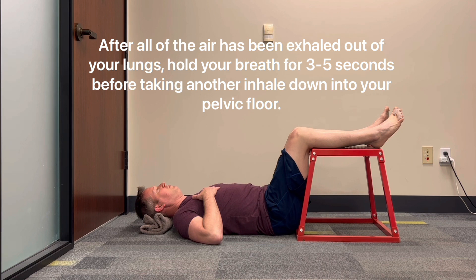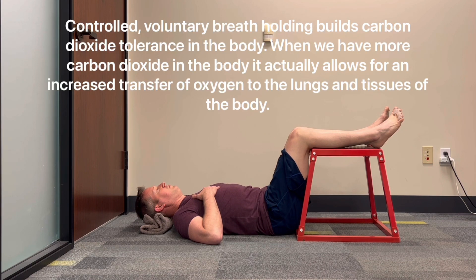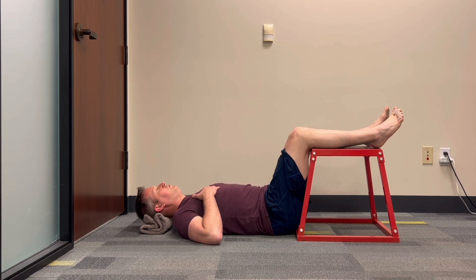After all of the air has been exhaled out of your lungs, hold your breath for three to five seconds before taking another inhale down into your pelvic floor. Controlled voluntary breath holding builds carbon dioxide tolerance in the body. When we have more carbon dioxide, it actually allows for an increased transfer of oxygen to the lungs and tissues of the body.